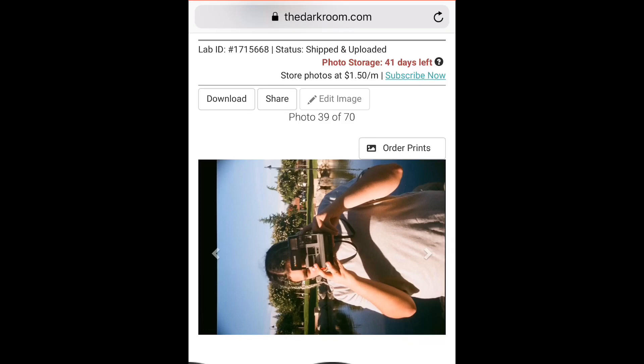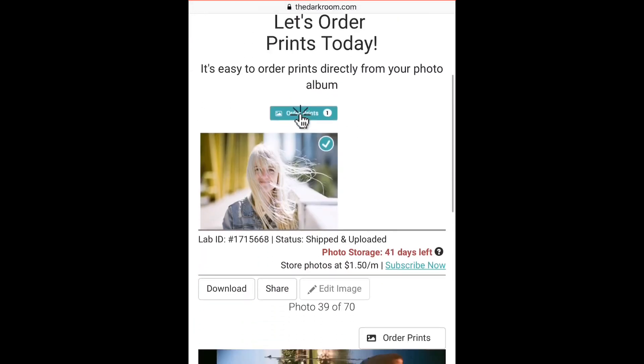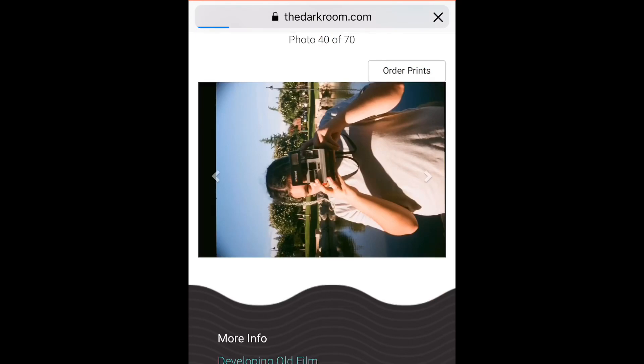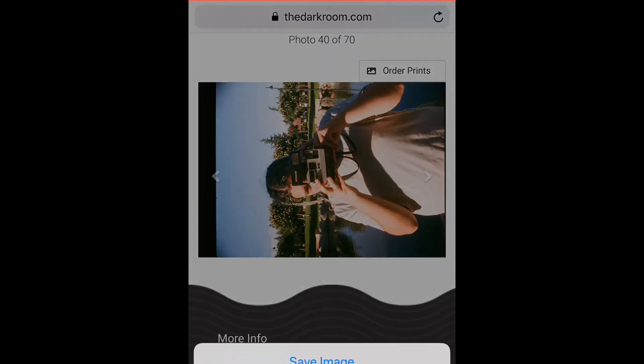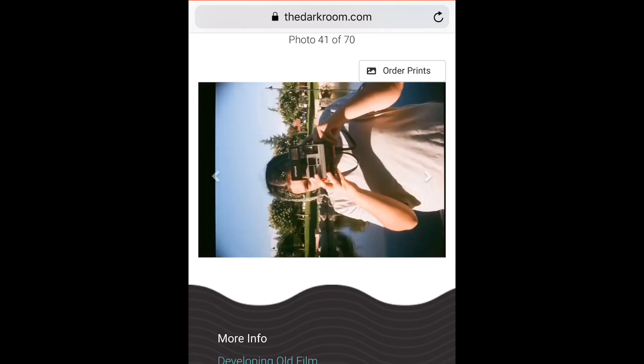One of the cool things about the Pro app is it does give you the option to use 4 lens cameras. Reto, although they do make the 3 lens camera, they are aware that other people use 4 lens cameras. Here I'm on Darkroom Lab uploading some of the scans that I have, and I'm downloading all 4 of the images from left to right on the roll as they were taken.